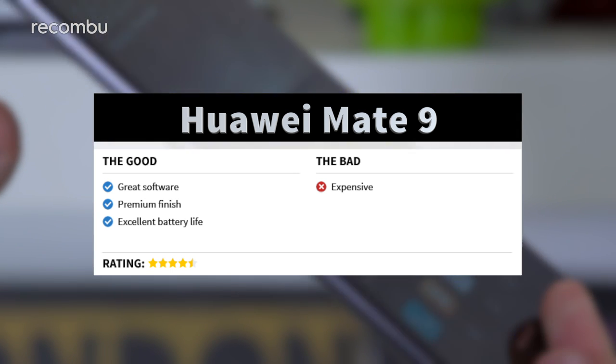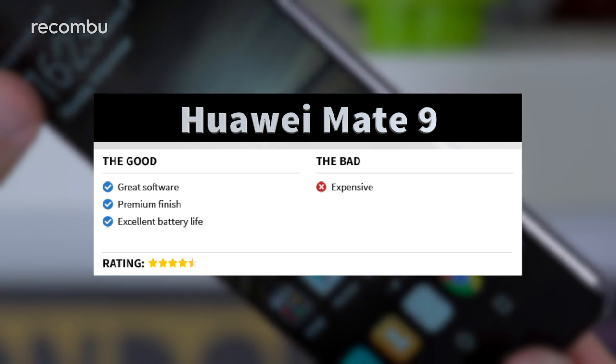Factor in smooth performance and impressive battery life, and you've got a pricey but premium smartphone experience. Hopefully you enjoyed our review of the Huawei Mate 9 — if you want to see more, we have a metric tonne of content on our YouTube channel. Don't forget to subscribe, and you can read more on recombi.com slash mobile. Thanks for watching.